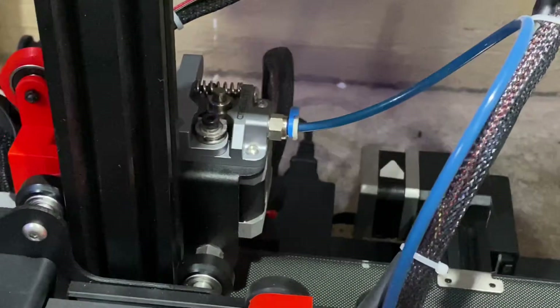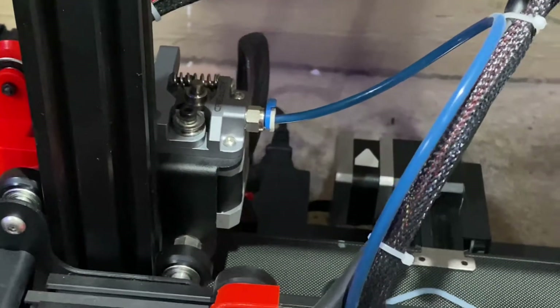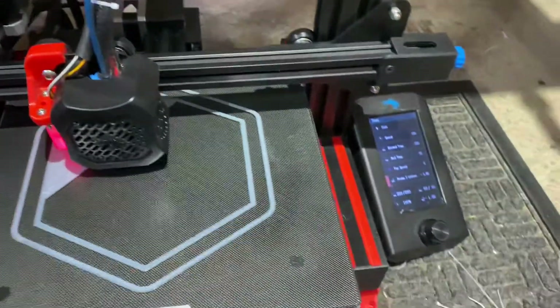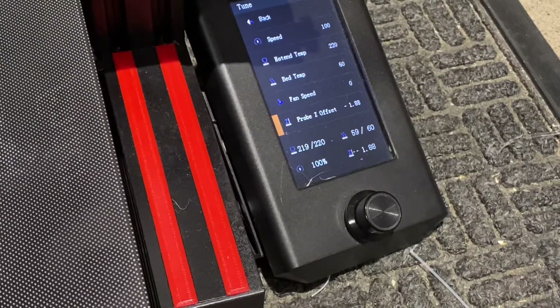It won't be able to push or extrude that amount of filament through the nozzle. As you can see, it's doing just fine. I've played with a lot of different temperatures and it seems that 220 degrees is a great sweet spot.